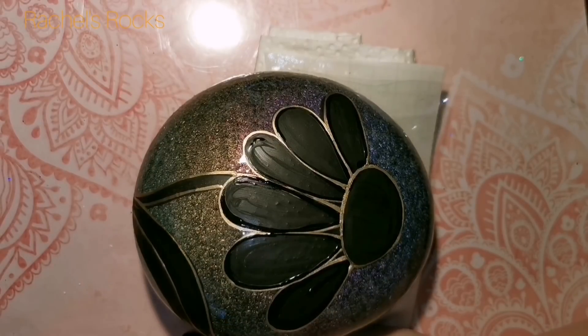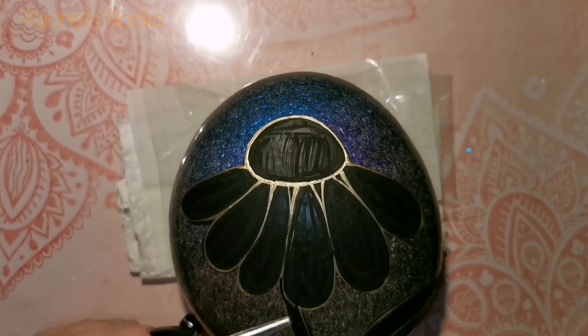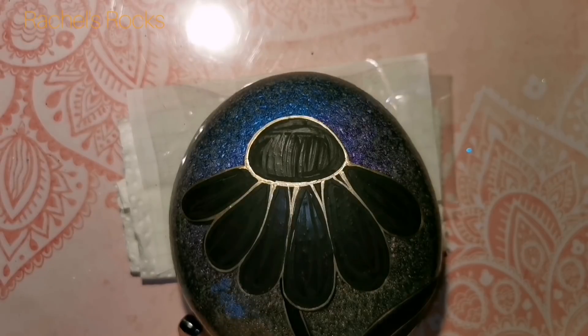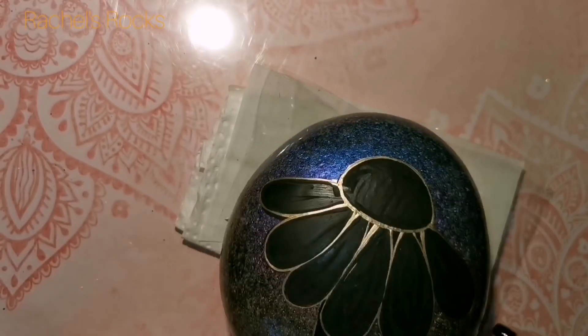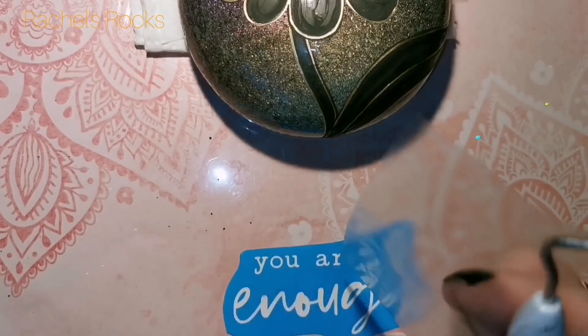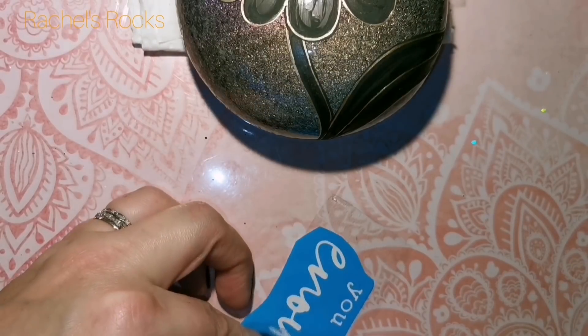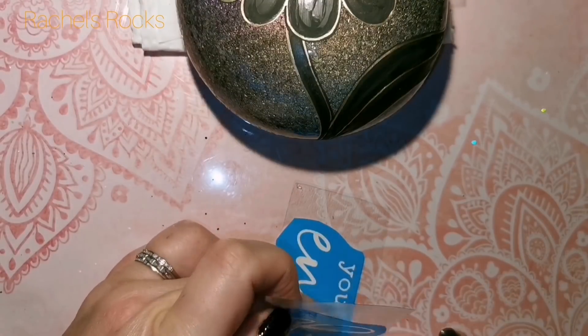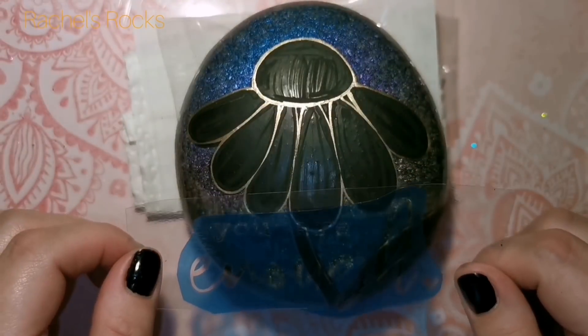It might even be on Cricut Design Space already if you're a subscriber. You can definitely also do it by hand if you're confident. Mostly this was about the background, the dotted flower on top, and the lettering with a chrome effect. This one says 'you are enough.' I bought stencil vinyl off Amazon, put it in my Cricut, bought the cut file that says 'you are enough,' and cut that stencil.